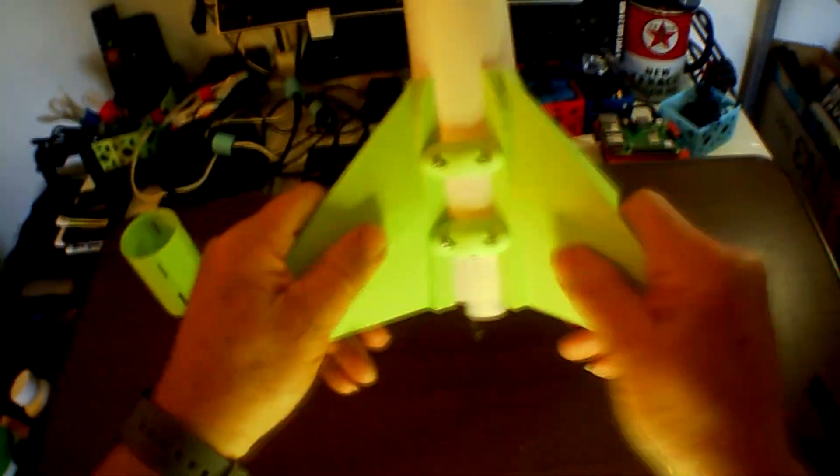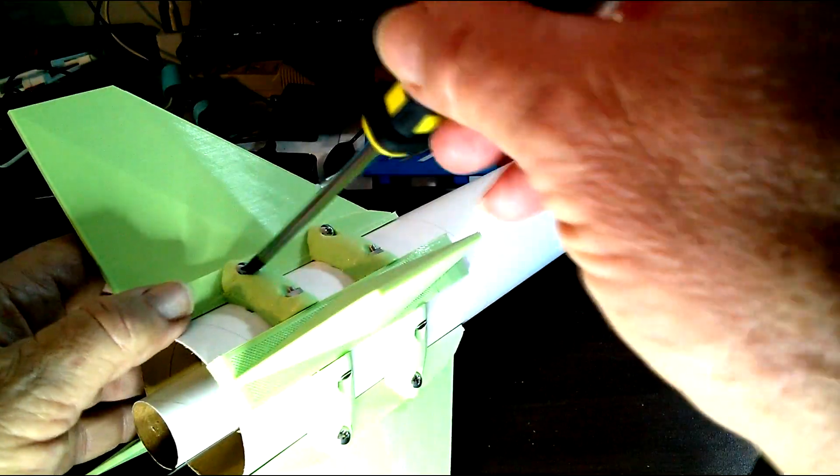Now the fins are very sturdy — they're not fluttering at all. The motor mount is locked in there really tight too. There's nothing moving here; this is solid. I even shook it a little bit. There's the shock cord — I'm going to tuck that back in so it's out of the way. Finished product. Looks good.